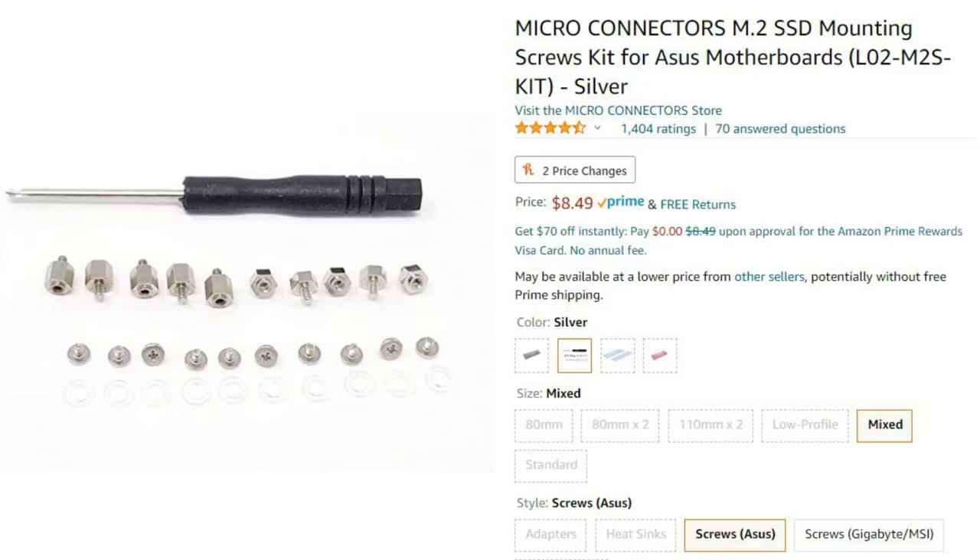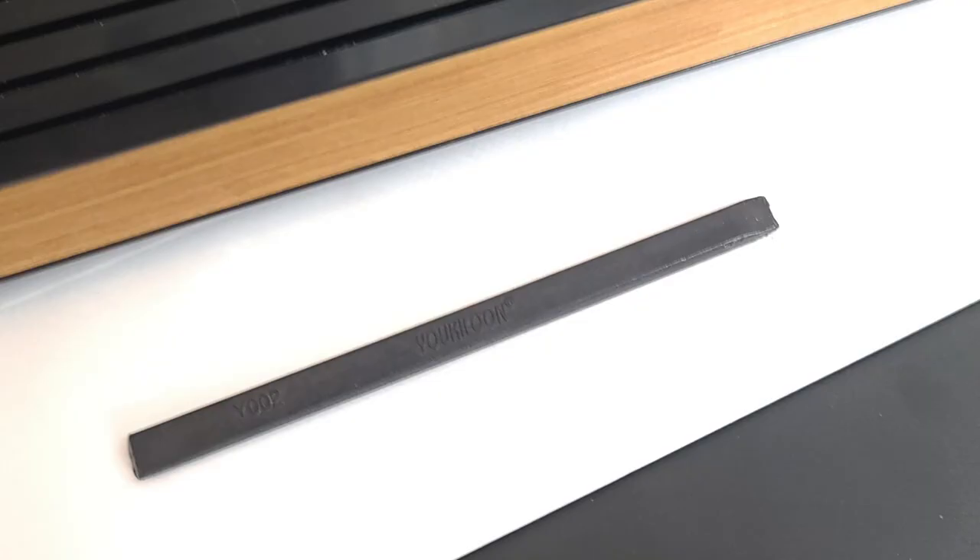I chose 500 gigs because it was only $50 and I had a gift card. You'll also need an M.2 installation kit to mount the SSD to the motherboard, or an appropriate screw. I'll leave a link in the description. You'll also want a spudger made out of plastic — you can get these from the iFixit store, or any plastic tool to help pry off parts so that you don't ruin the plastic. You can also use your fingers, but having a spudger gives you a little bit more leverage.